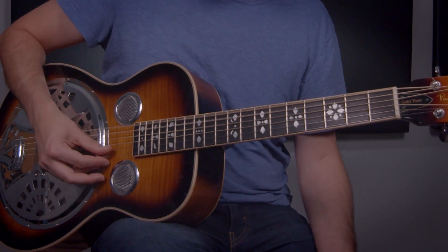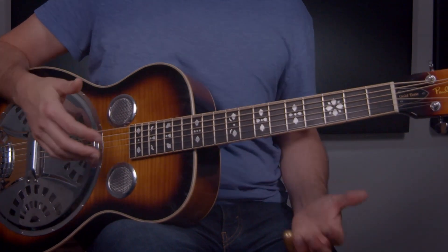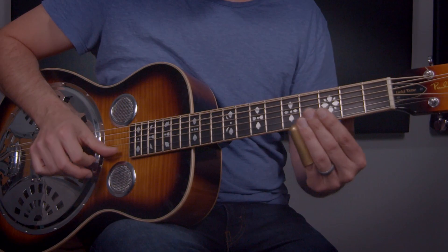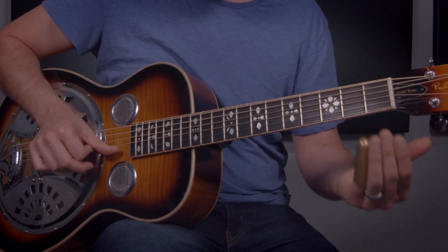From there you can end this out — that would be a great place to end it. Of course you can loop it back on itself. Let's take that slowly. Now let's play this whole thing through, and I'll play it on the slow side so you can really get an eye on what's going on here.